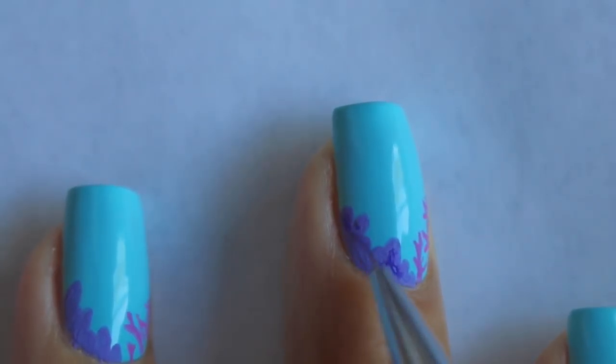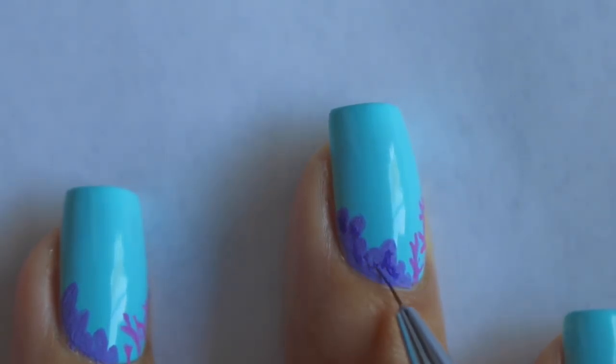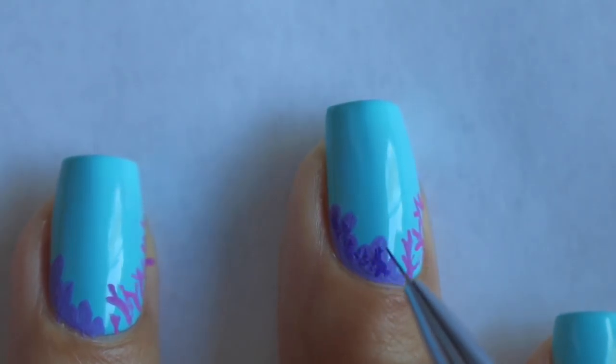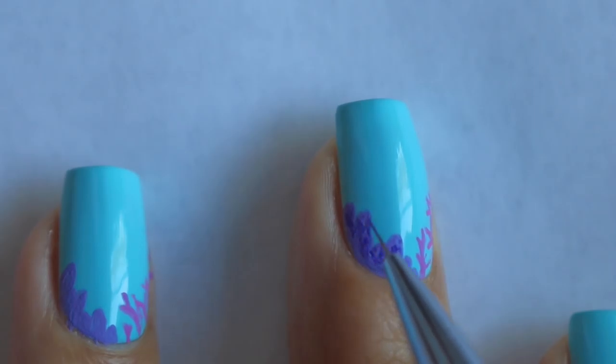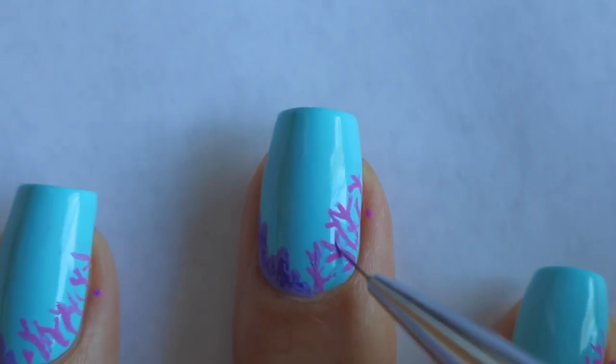And then I'm going to go ahead and add some purple paint just to add some shading into these bumps, just to give it a little bit more dimension. And then I'm going to go ahead and do the same thing on the coral — again, just to give it some detail and dimension.